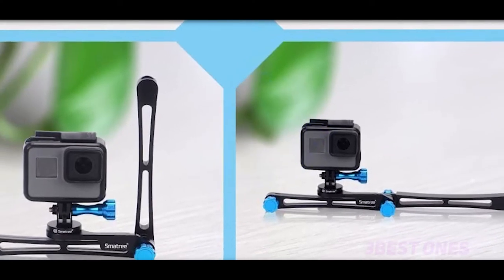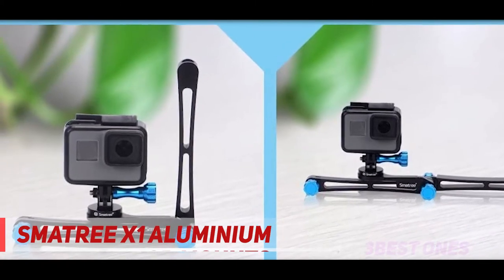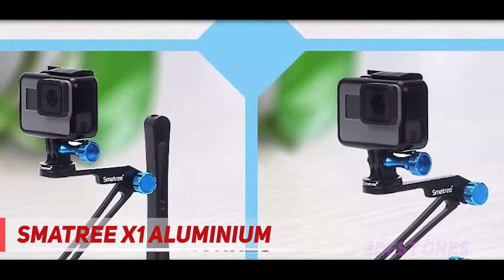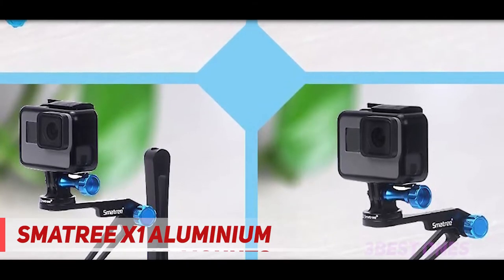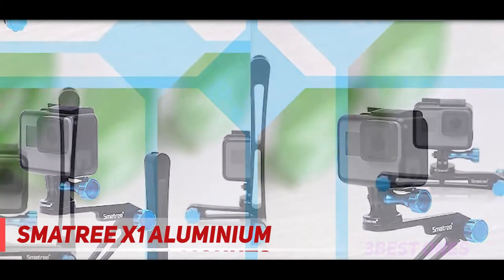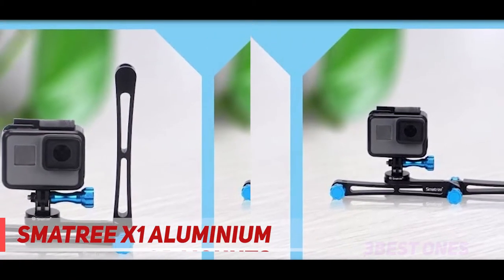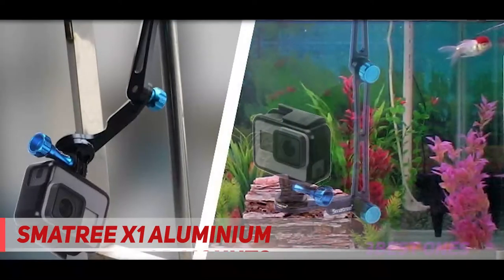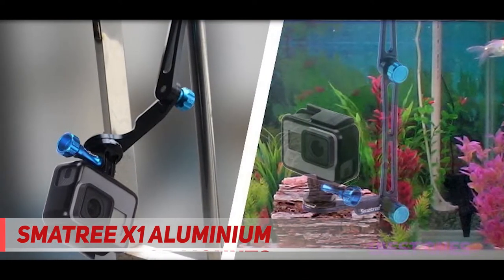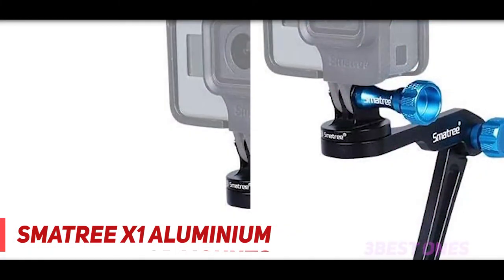Coming in at number 2: the Smotri X1 Aluminium. The Smotri Smopol is a nice premium kit that comes with good value and a helpful collapsible arm. It includes a small tripod adapter that works with other tripods as well. The mount includes a pin to secure it in place, and the arm is made out of lightweight metal. The product has a great design and great functionality, and works with almost any tripod and all GoPro Hero cameras.